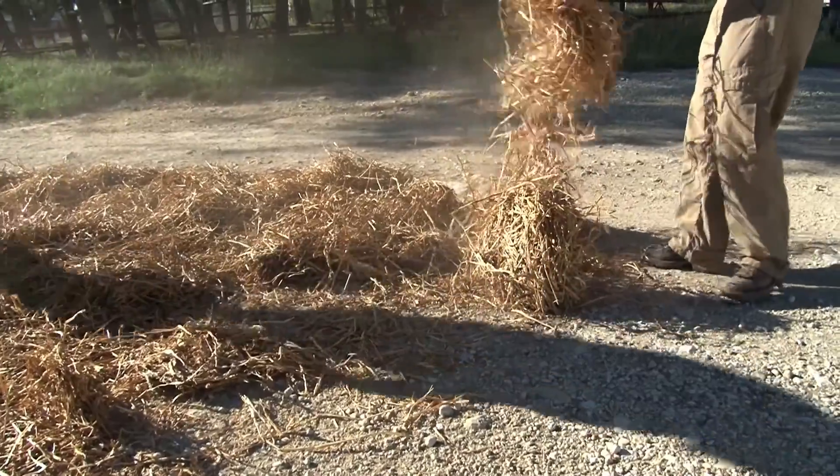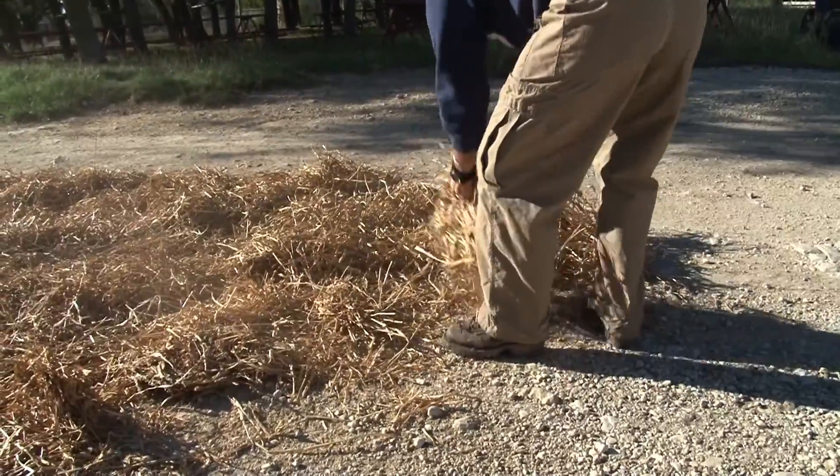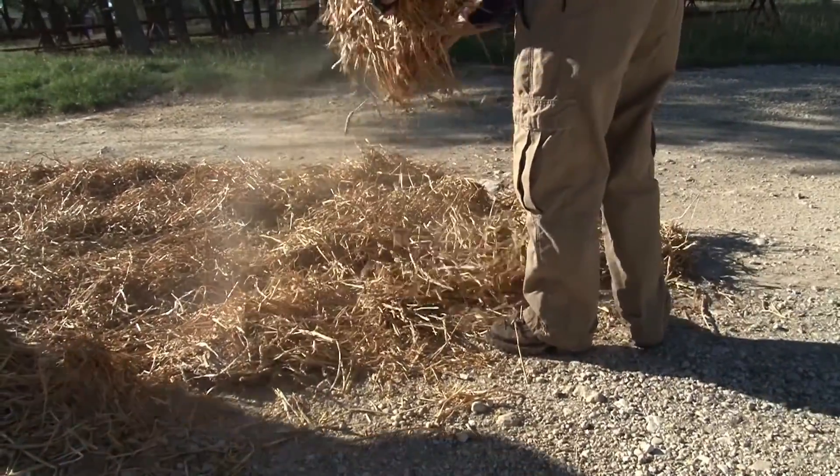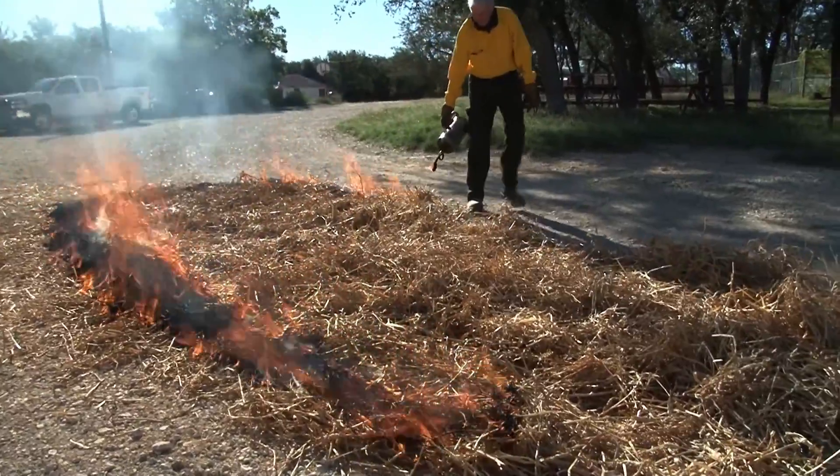The advantage of a small-scale burn like this is that you can do it almost anywhere. Right now this one is illustrated by a driveway, a road that's on a ranch, and it has good bare ground all around it so there's no danger of a fire escaping here.